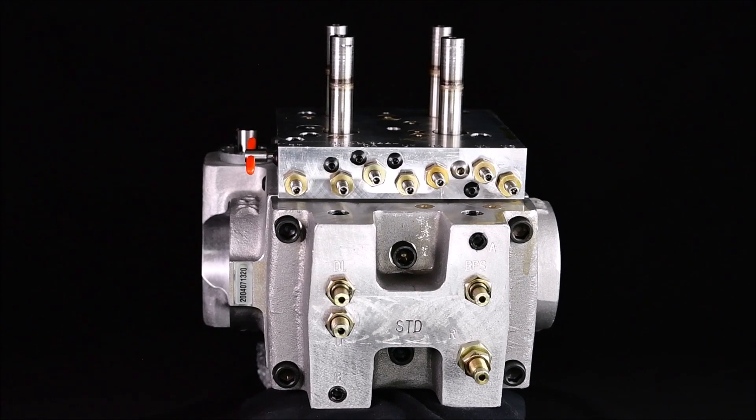Welcome to another Linden Elevator YouTube valve video. This is going to be as if you were just taking a UC4 or 4M valve out of the box from Linden Elevator.